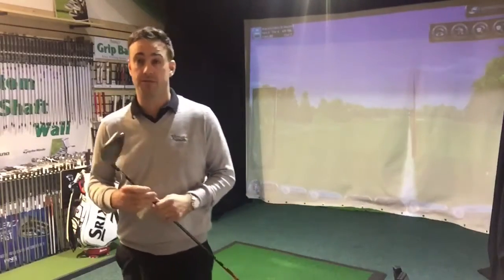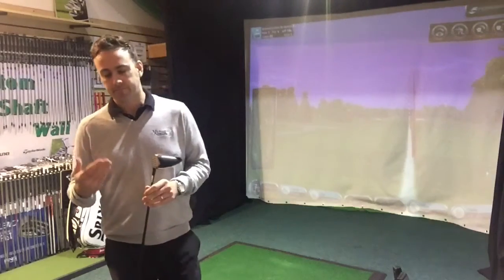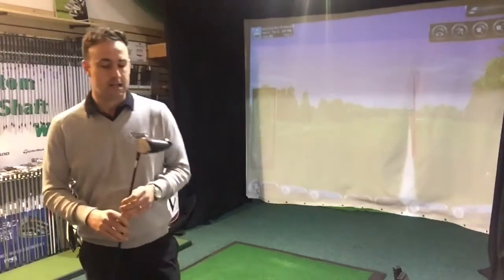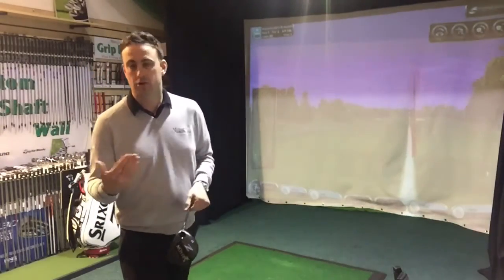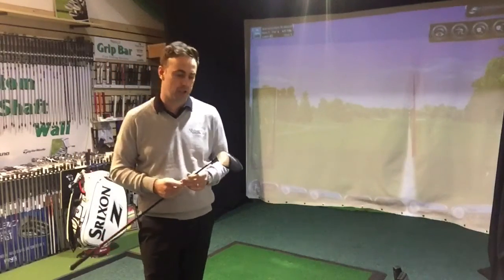He suffers with a heavy sort of left-to-right ball flight — it's obviously a bit of a slice, loses it right of target quite often, which is losing him a lot of yards and penetration on ball flight, and obviously putting him in trouble out on the golf course. With the three wood, he's telling me he hits it a lot more straight, so a lot more control, but obviously losing that little bit of distance, which he feels is a disadvantage.